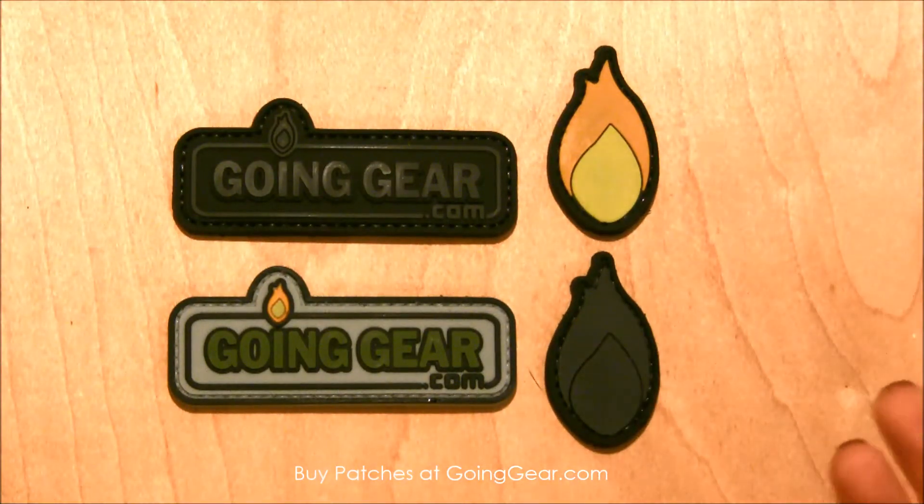It's pretty cool — all of the staff has them and are wearing them, supporting your local store, your online, your favorite place to shop. So next time you place an order, make sure you pick up one of these brand new Going Gear patches.